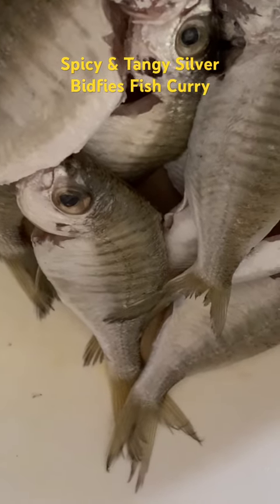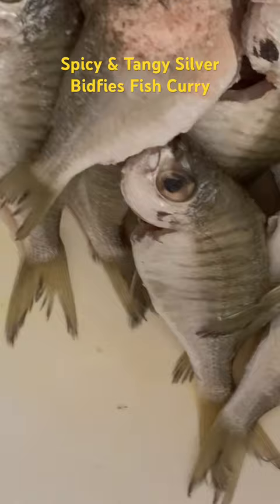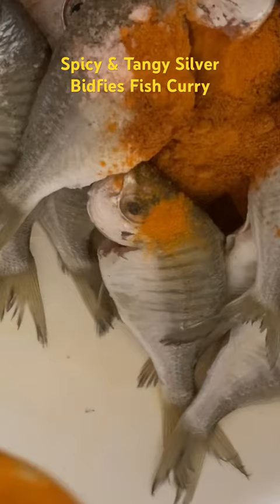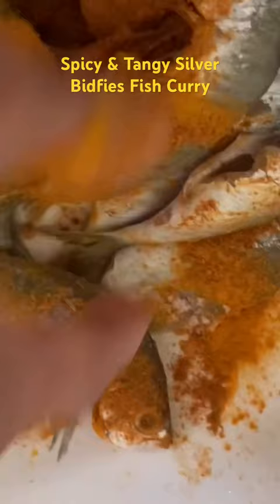This is the silver birdies, or silverfish, one of the small fish. For both frying and cooking, they can be marinated with chili powder and salt, and marinated for 10 minutes so that they can add new flavor to the fish curry.